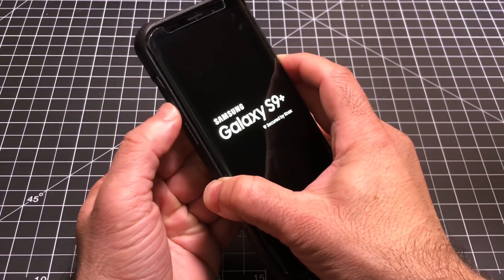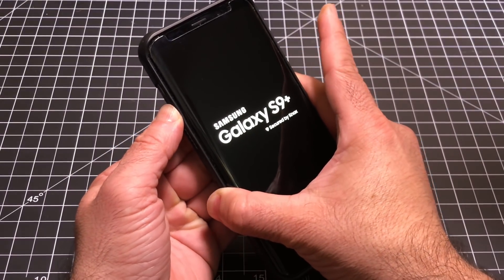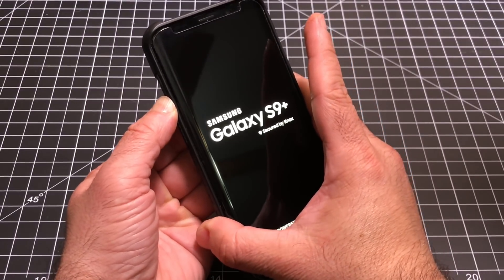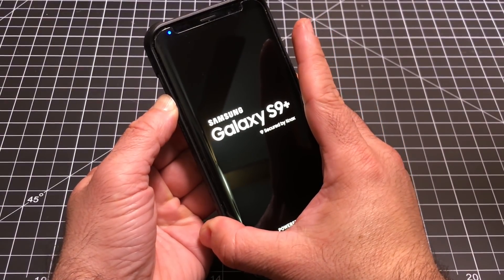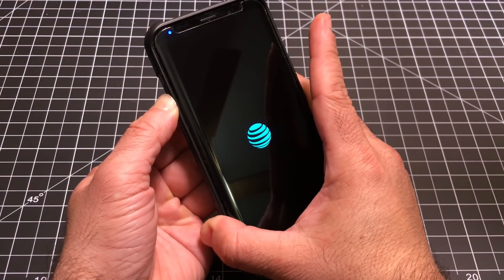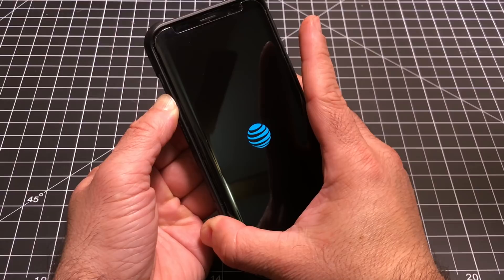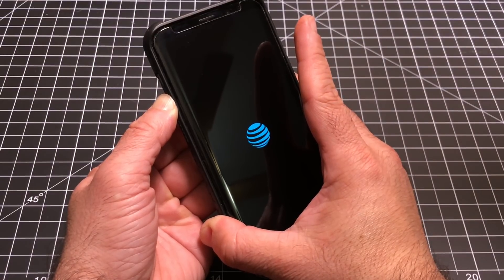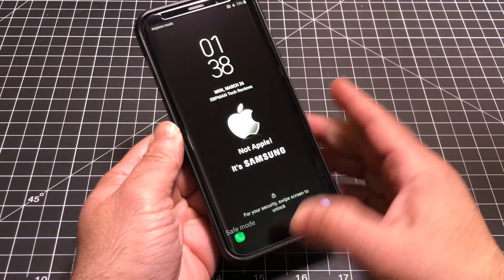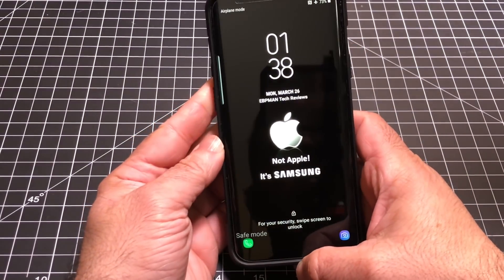You can see the logo right there. Then I'm going to press and hold the volume down button, releasing the power button as I do, and let it go through the normal startup. You'll see the Samsung logo — keep the button pressed until it starts up completely. This should work on all variants: your Samsung T-Mobile variant, your Verizon variant, and Unlocked.